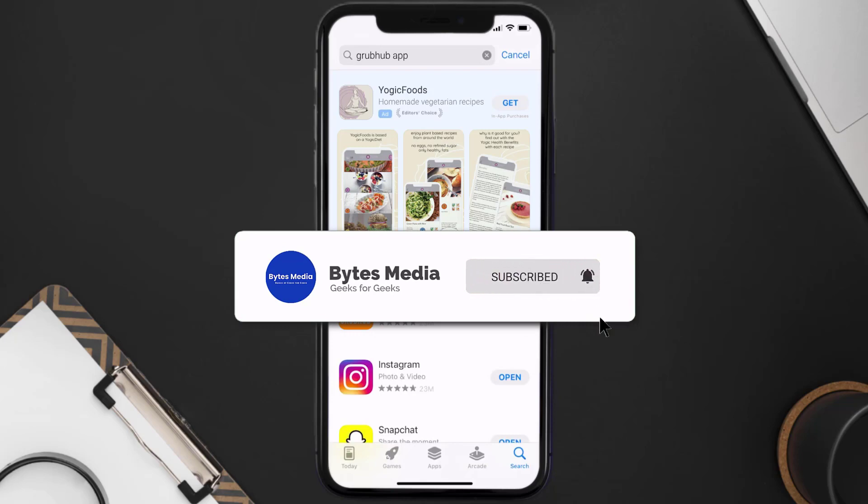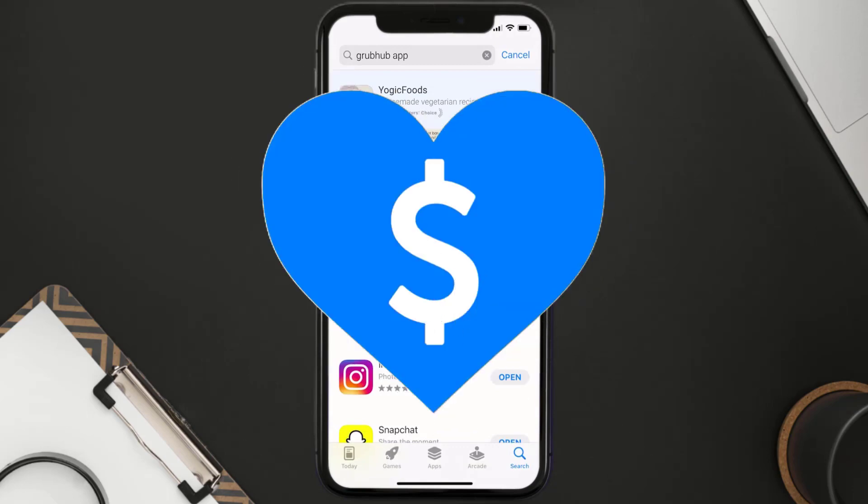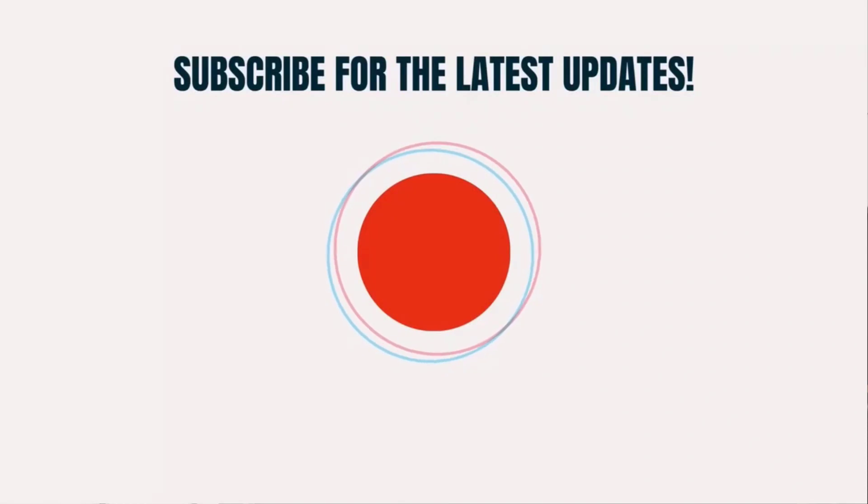If it did fix the issue, make sure you give this video a super thanks by clicking on this heart icon to help support the channel, and don't forget to hit that subscribe button. We'll see you in the next one.